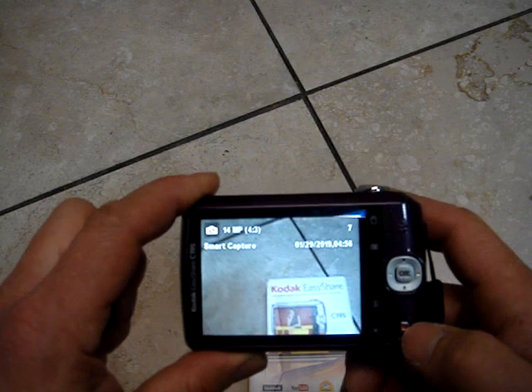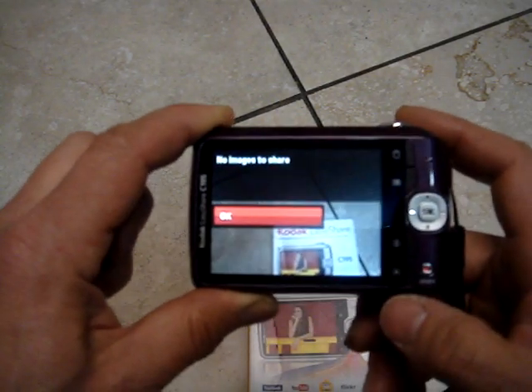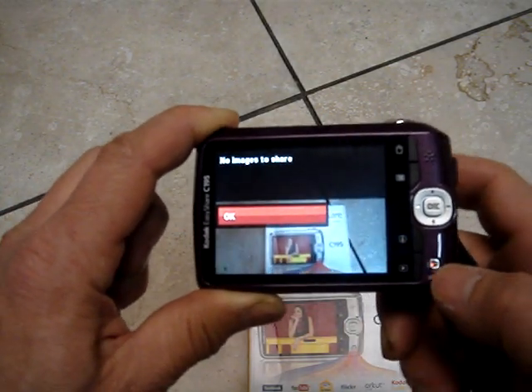And you can use that button here — you can share your pictures and videos anytime you want to.